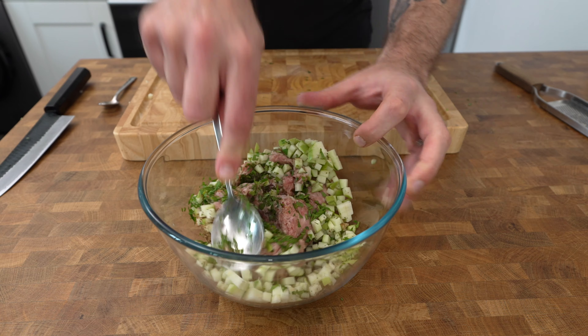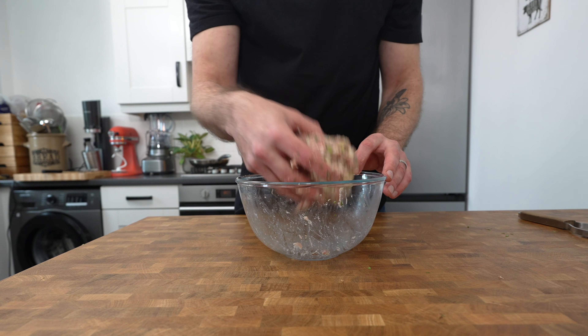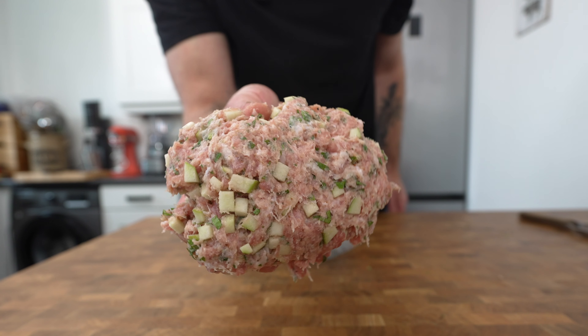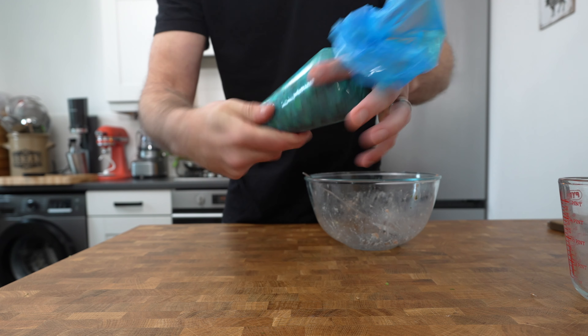You can do this just using a spoon but I find it easier to get your hands in there and give it a good mix. Place the mixture into a piping bag and you can store this in the fridge until you're ready to use it.